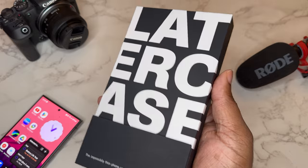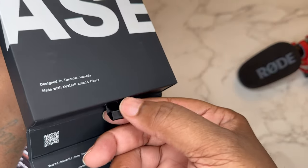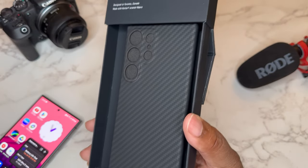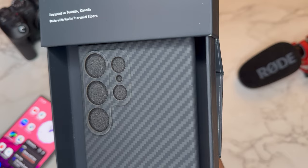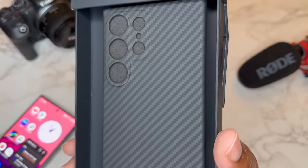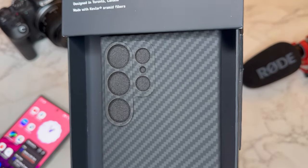We're going to get straight to the case — open it like so, pull tab right here. We got the case, and as you can see that kevlar looks really good. You can see the texture, the black and gray, and the weaving just looks really good. I feel like this is going to have a dope texture — I haven't touched it yet.